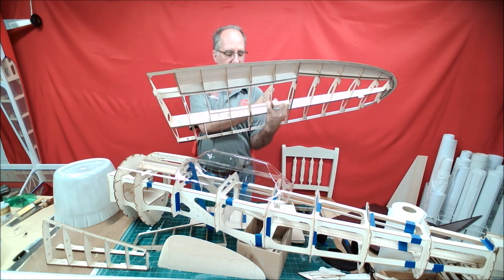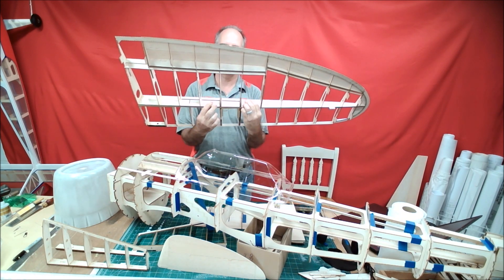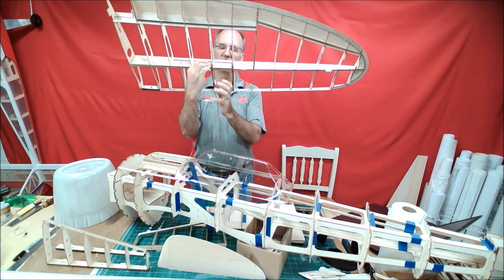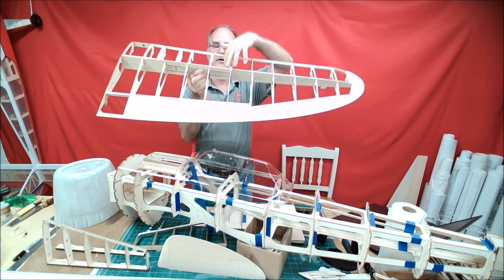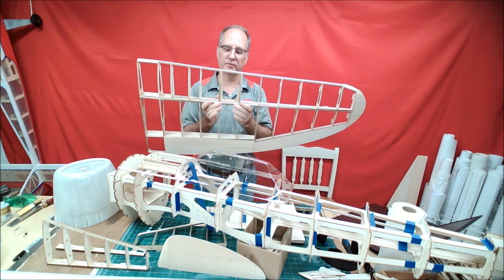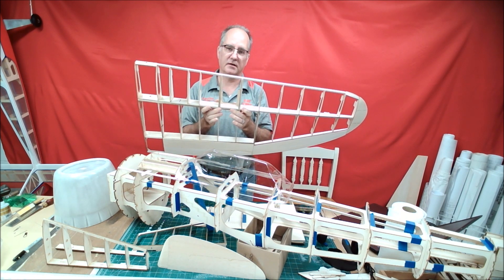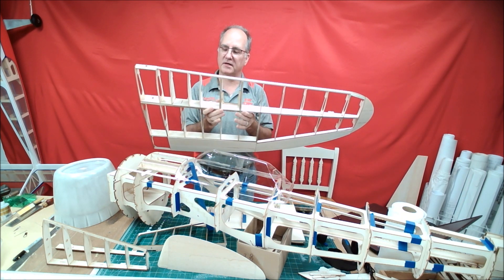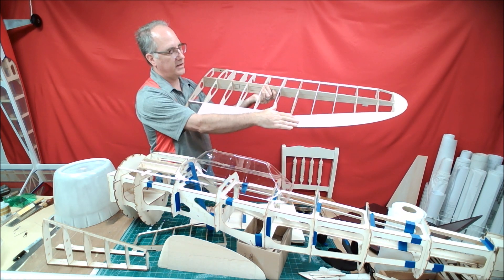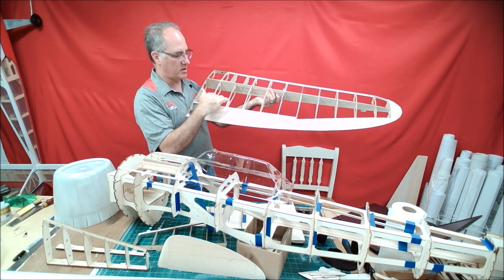...all the way out past the landing gear block. The landing gear block is a pre-cut block that fits in shape, and then on the back side you'll add some additional hardwood in order to mount your landing gear. It's designed to fit the Robart gear that was made for this kit. Flap and aileron sheets are pre-cut.